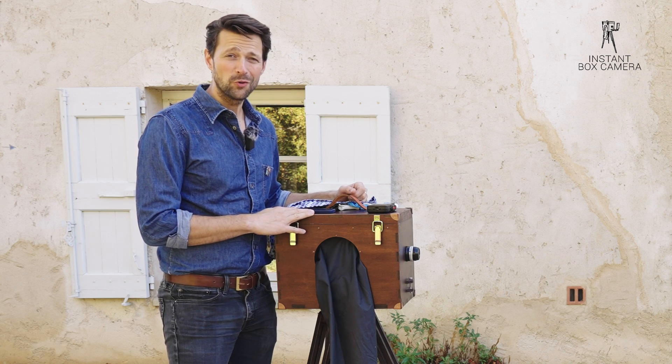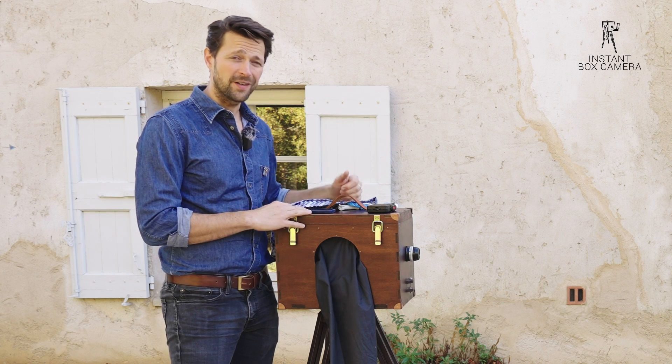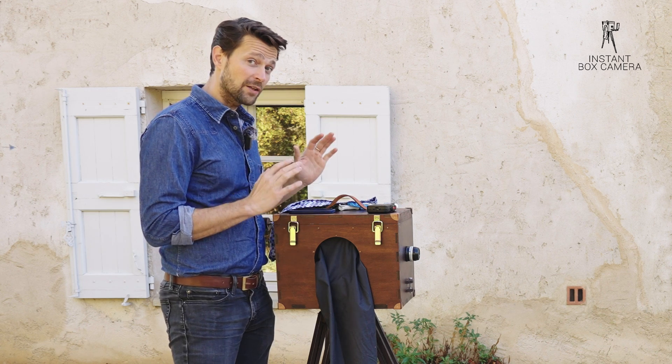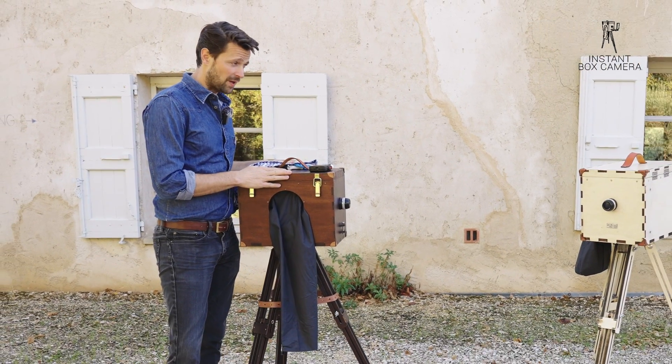Hi and welcome to the how-to-use an instant box camera instruction video. I'm going to show you how to take a photograph with regular photographic paper today on the instant box camera.